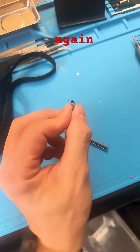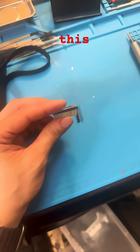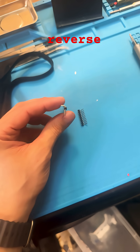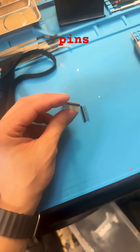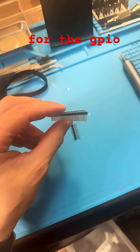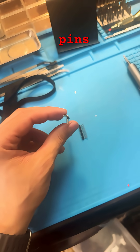Once again, this is no and this is yes. This is called reverse needle 90 degree pins. So when you're shopping for headers for the GPIO boards for Flipper Zero, make sure they are reverse needle pins.